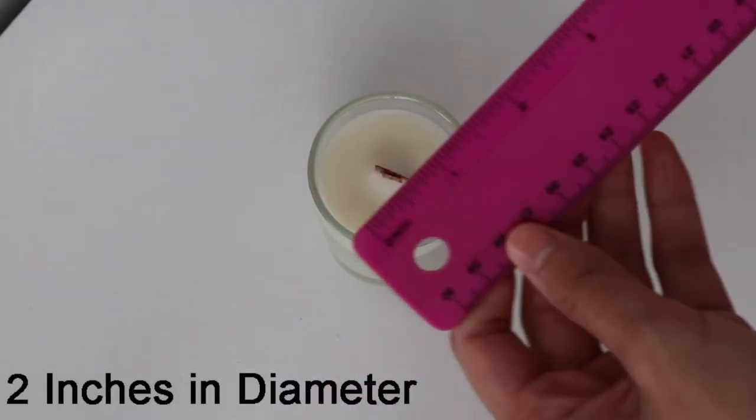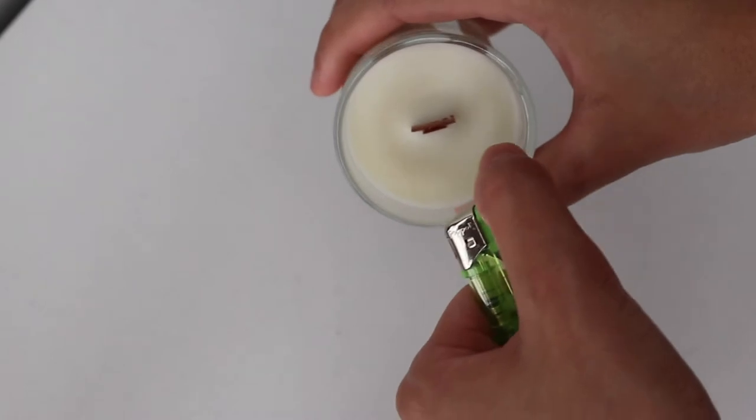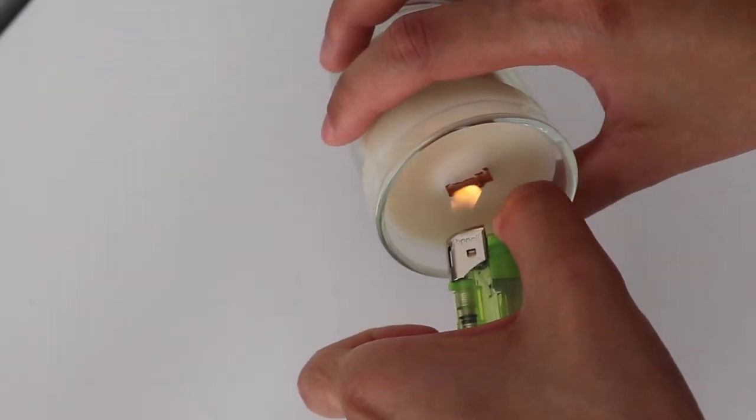I'm going to measure the diameter of my candle vessel or container. It's two inches in diameter, which means the candle should take around one hour to two hours to reach a full melt pool.